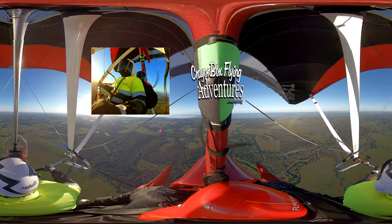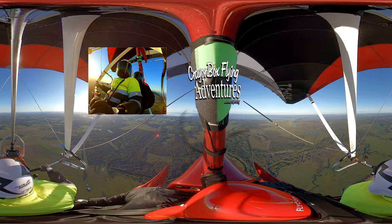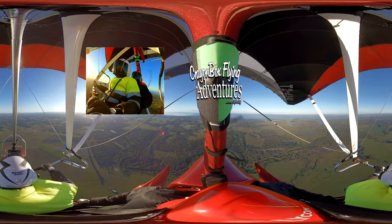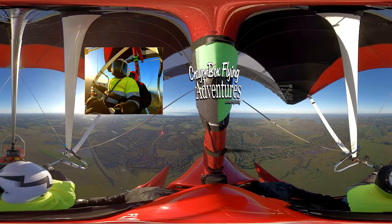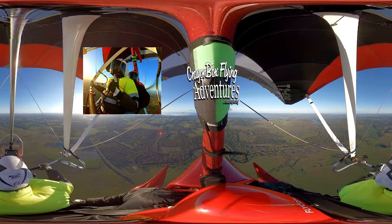Now coming in from this angle — this is just a short video, try and keep it short. We will keep the camera going. We'll use a 360 camera.